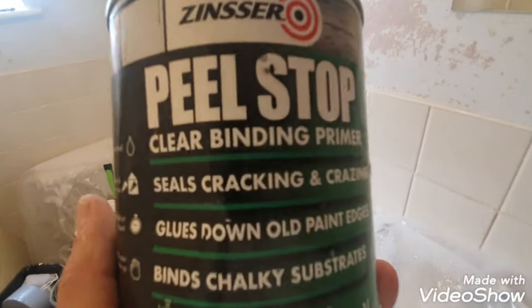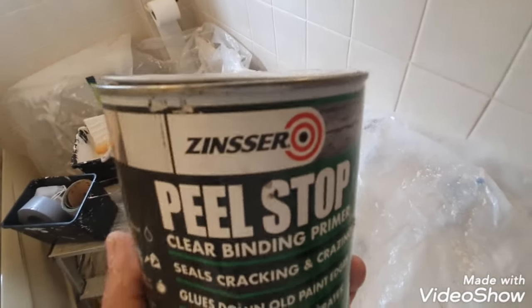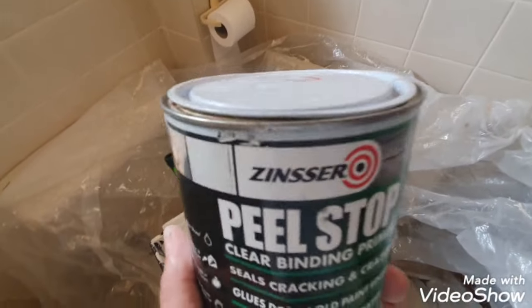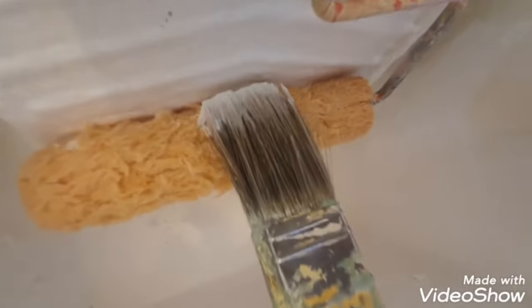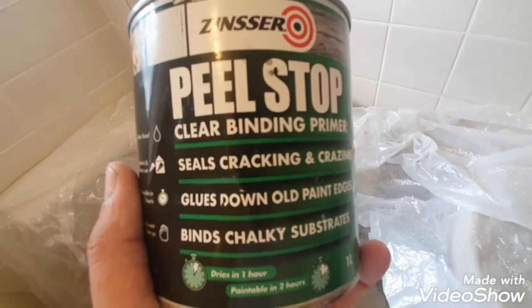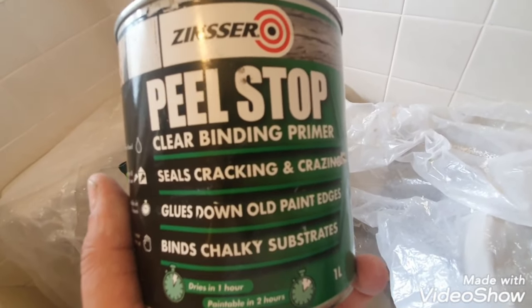So here we have it — this is the Peel Stop. As you can see, it's water-based. It's like a milky, whitey substance — you can see it on the end of the brush — but it does dry clear. It's a binding primer, so it seals all the cracks and crazing. You can see the crazing here.